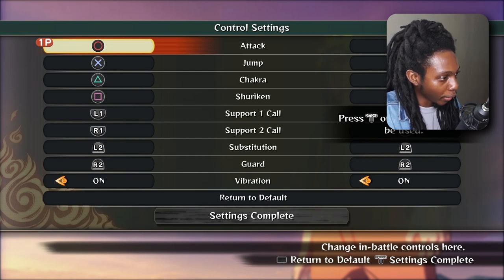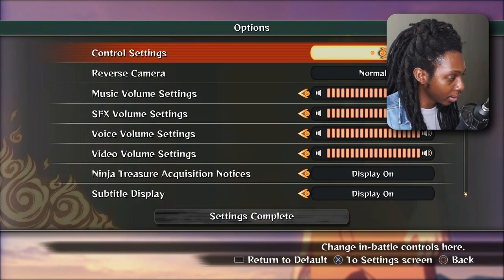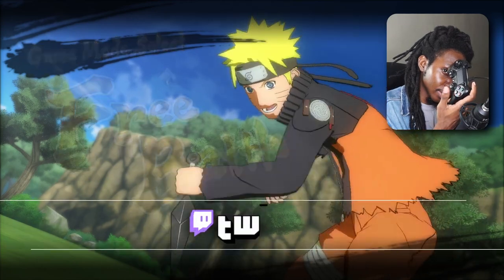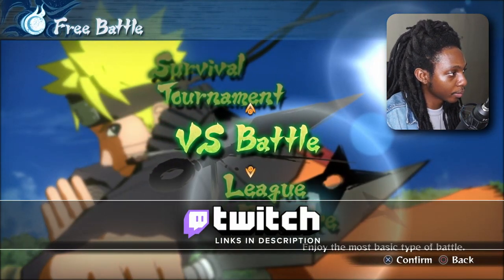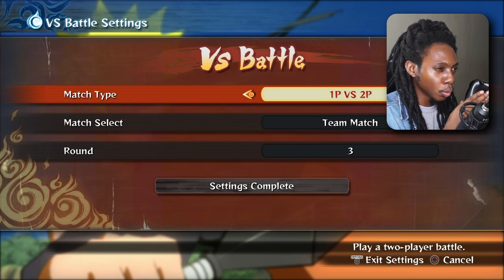It shows X, triangle, and square. From here, what I want to do is exit out and now I'm going to press my share button so I can see my keyboard bindings. Here we can see which keys are backspace, enter, up, down, and so on. I'm going to press X on my controller. I'm going to go to versus battle and then make sure to switch this over from one player versus computer to one player versus second player.